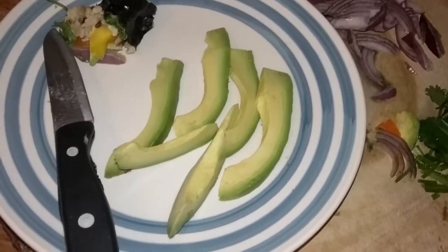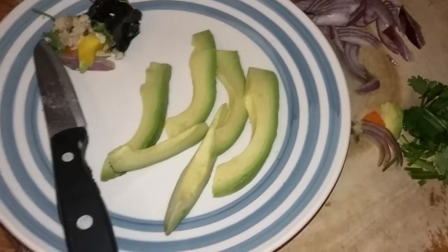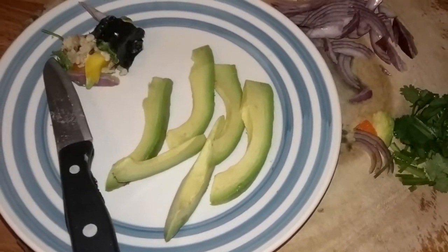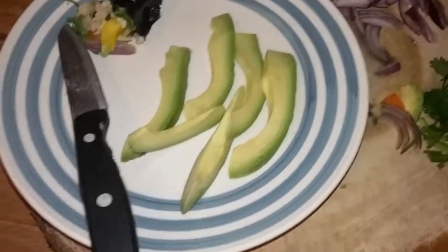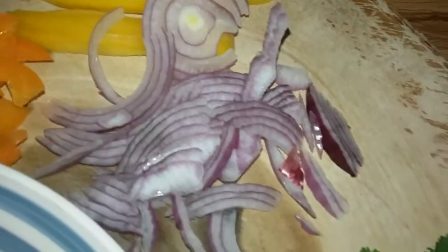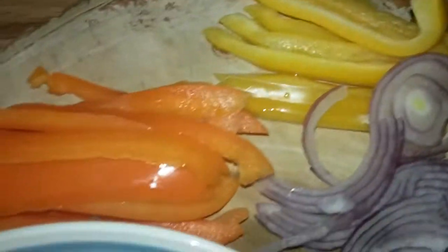I got me some zaboka. Where I'm coming from, we call it zaboka — in the English language, we call it avocado. Got some avocado here, got some organic onions, some parsley, yellow and orange bell peppers.